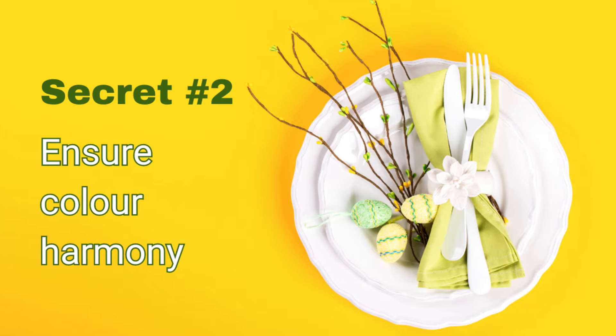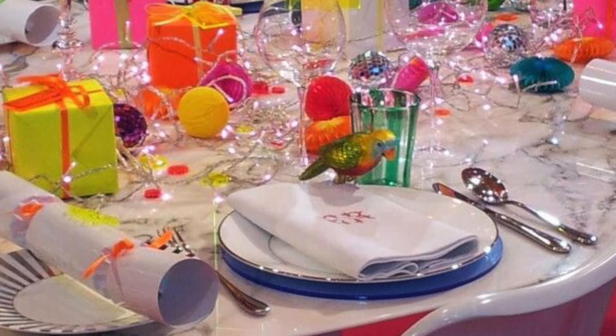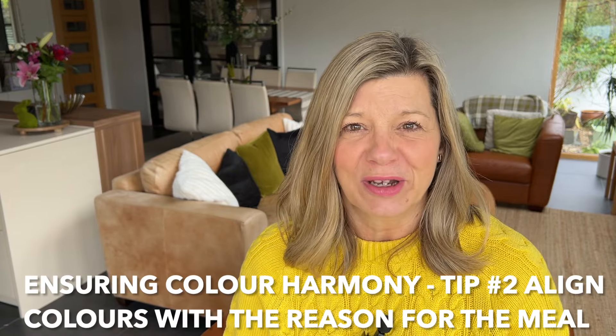Secret number two for a great tablescape is to have good colour harmony. There are a couple of things to think about when deciding what colours to go for. You're going to want to align your colour palette with your theme — if you're going for elegant and sophisticated, neon colours probably won't work, but if it's colourful and fun, they might be exactly what you need. Align your colour palette with the reason for your gathering, whether it's Christmas, an anniversary dinner, or a baby shower.